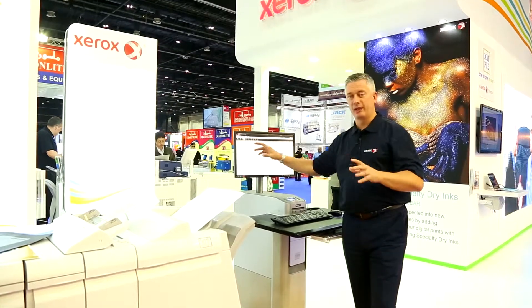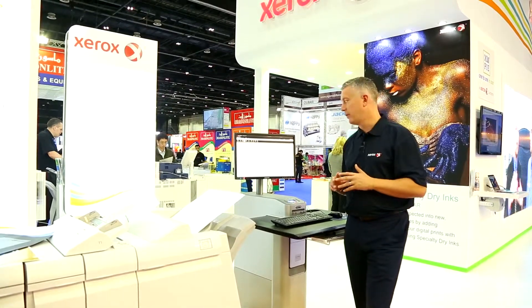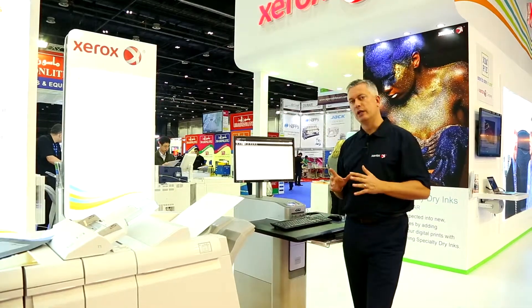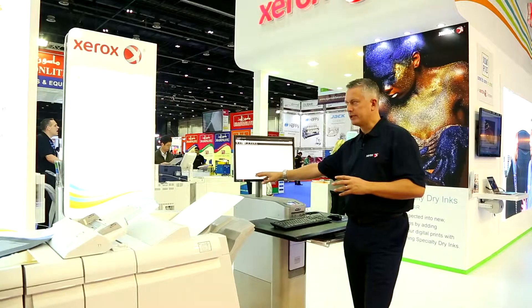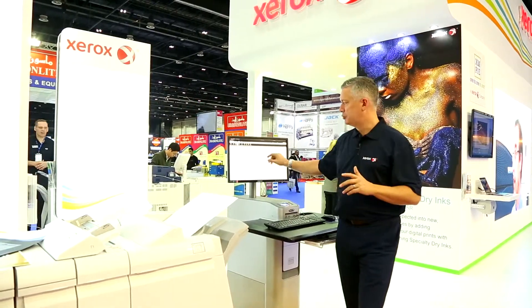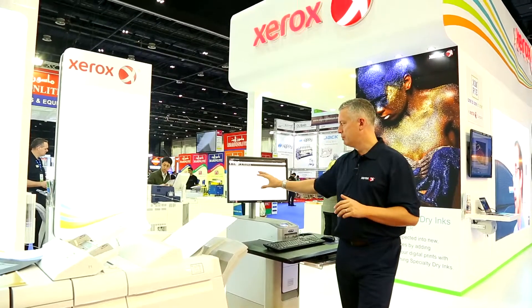We have a more advanced option here. It won't let me select it just now because of the poster file, but it will then allow me to do a full imposition, make full exceptions as well, and brings up a WYSIWYG — a what-you-see-is-what-you-get tool — that will let me start to impose the job.